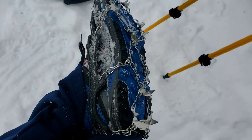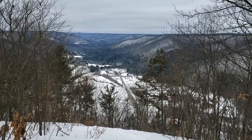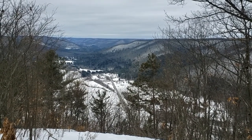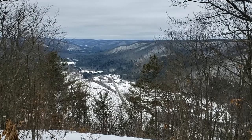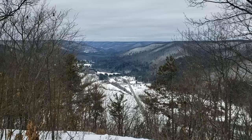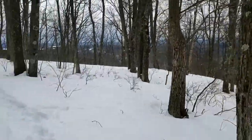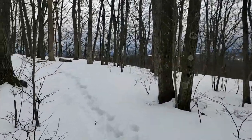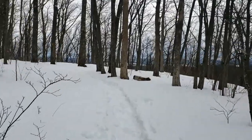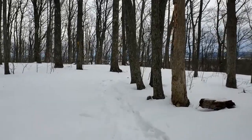We are at the northern head of the PA Grand Canyon. I'm thinking about getting a drone so that when I hike all these vistas in Tioga and Potter County, Pennsylvania, I can send the drone out and get some views. I think people would enjoy those videos, especially anybody that might be homebound for whatever reason and can't get out and do this themselves.